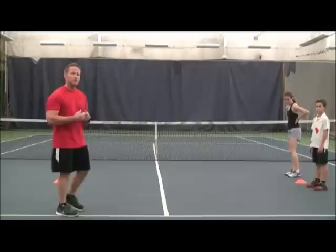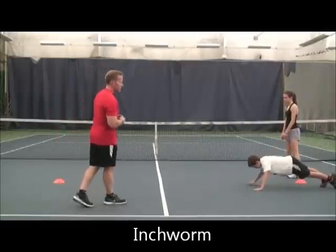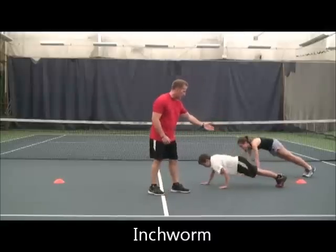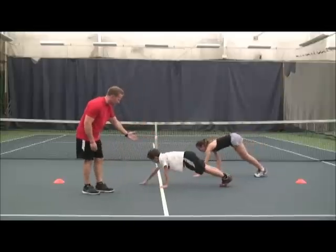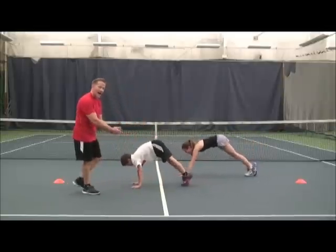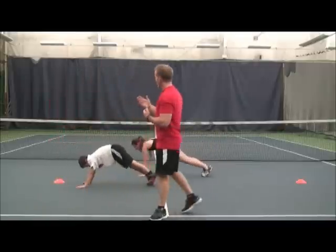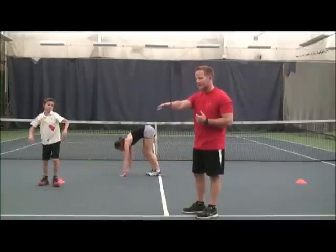After that, we go into an inchworm. With the inchworm, we're getting a great stretch on the hamstring, core activation, and activation of the shoulders as well. As we walk out, what we really want to pay attention to is that the body doesn't flutter from side to side — staying very still.